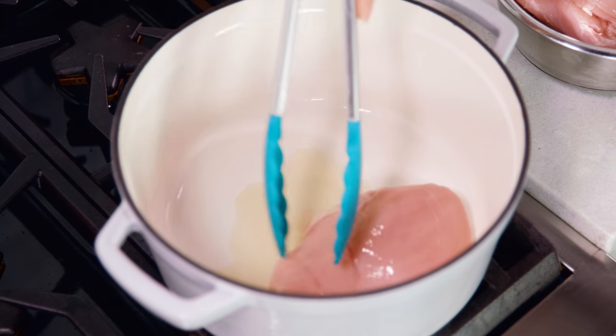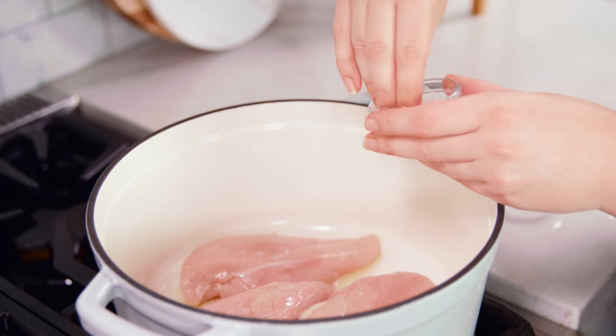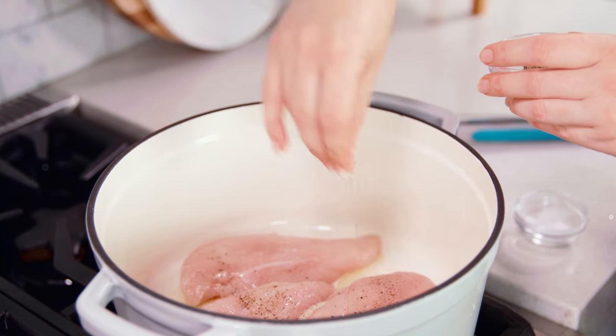Then add in about 2 pounds of boneless, skinless chicken breasts. Then we're gonna season these with about 1 teaspoon of salt and 1 1/2 teaspoon of black pepper.